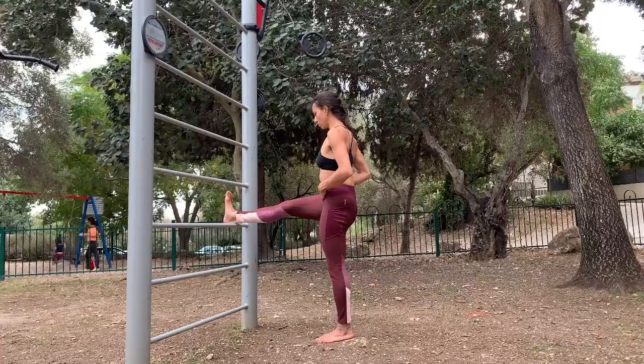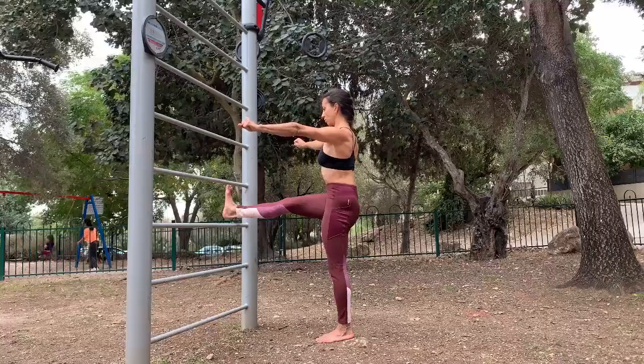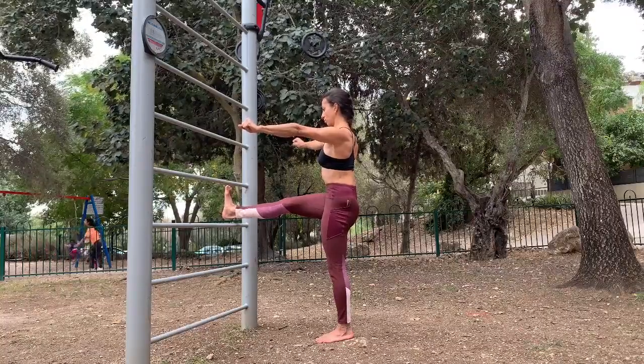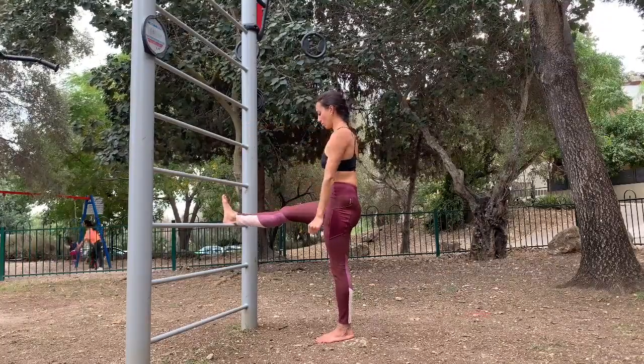what you're going to do is try and lengthen your heel out and pick your foot up for 10 seconds. The hands are stretched out in front for torso stability.